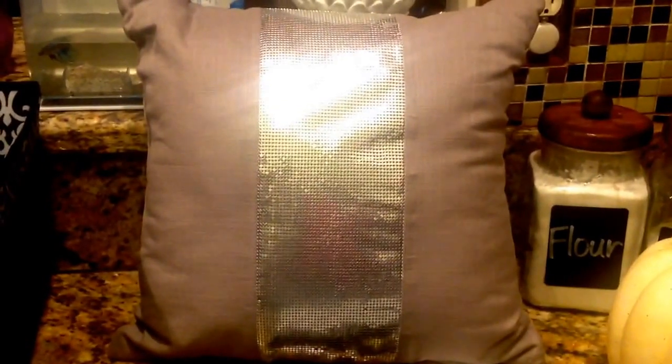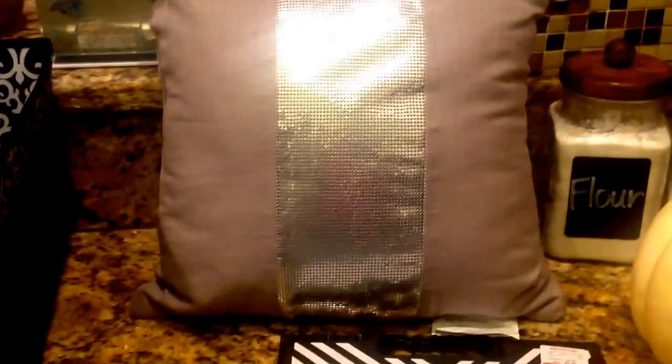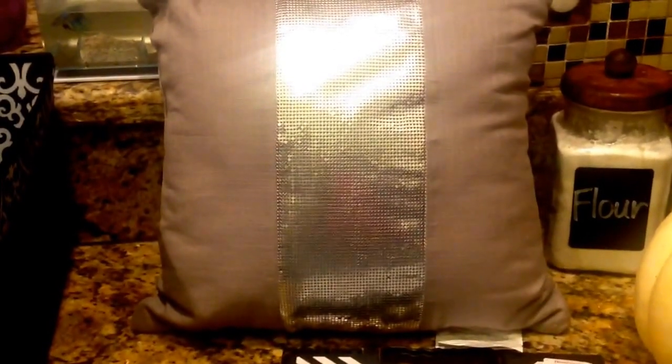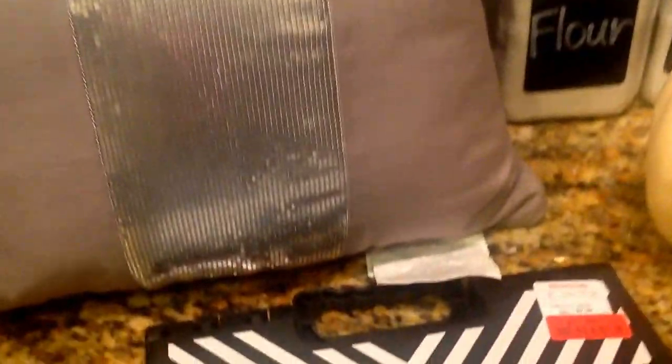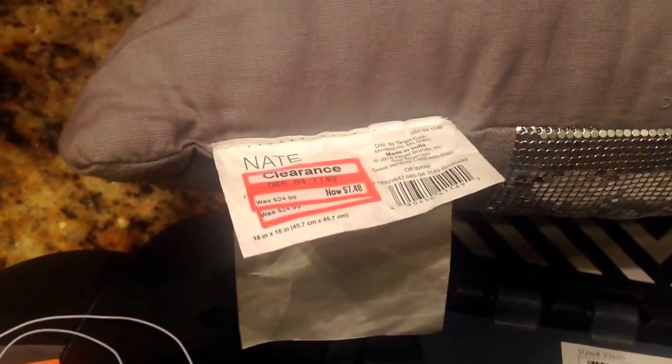I picked up this gorgeous pillow from Target. I have a gold one — it's a burlap color with gold up the middle. I was so happy when I found a silver one too. I'm going to put the silver one in my master bedroom because it's gray, so it'll be perfect. It was 70% off. It's by Nate Berkus. Originally $24.99, I paid $7.48. It's an 18 by 18 pillow — great size and I love all the bling on it.